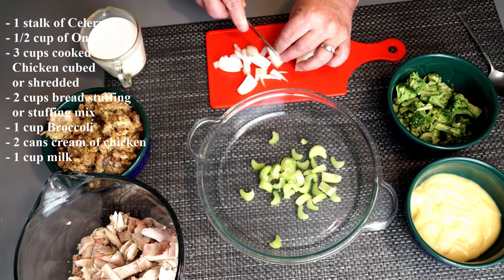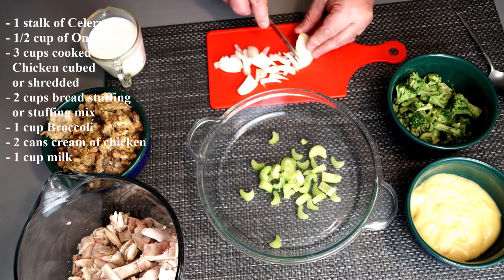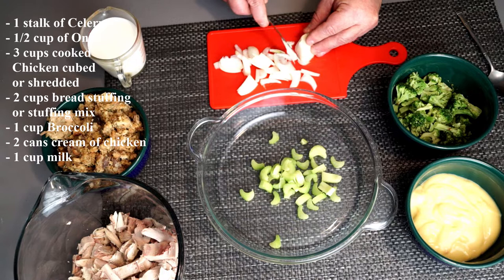Once you have your celery into your baking dish, you're going to add a half a cup of onion, again cut in small pieces so it cooks through.